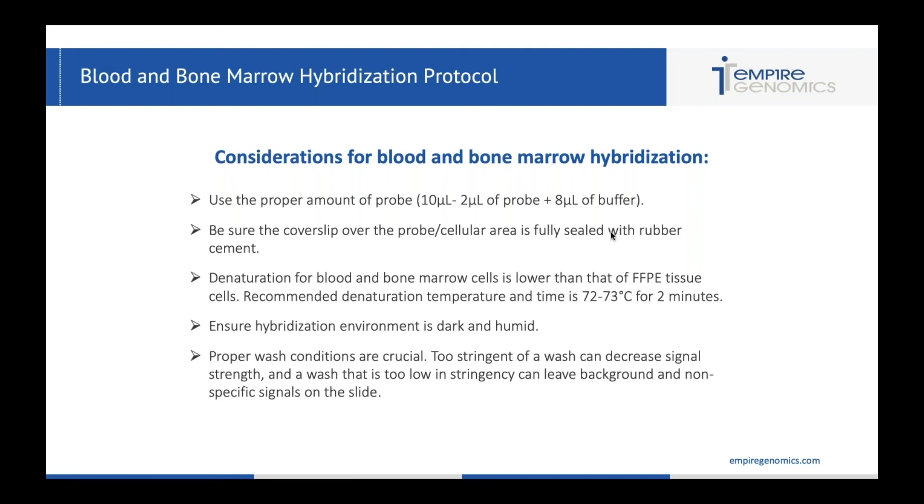Wash conditions are really crucial. I see a lot of labs that feel they have a lot of background or weak signals with blood and bone marrow because of a wash that's far too stringent or one that's far too weak. Pay attention to the stringency of your wash and take that into consideration if you're having issues. If you're having background, maybe try to agitate the slides a little more to really get a good wash and remove that excess probe. Proper stringency can eliminate background and ensure your signals are as bright and crisp as they should be.